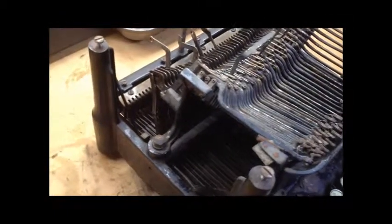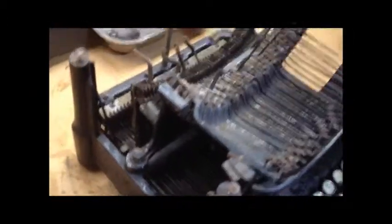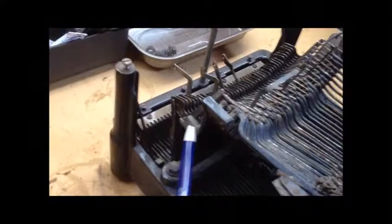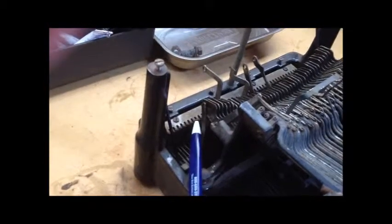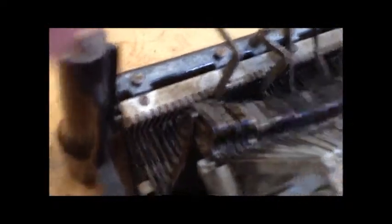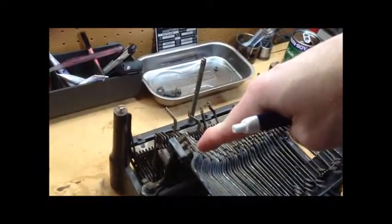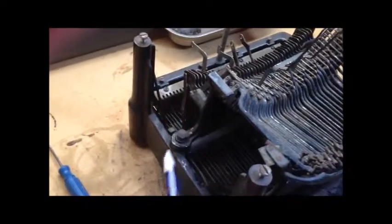That wasn't quite as difficult as you might imagine because, as you saw when it was all out, all of these type bars and that horseshoe-shaped bearing mounting surface, those all come out together. And so all these bell cranks that are mounted have to match up with these vertical extensions here by a pin and slot connection. So the trick I used was to oil every single one of the pins, and then I angled the mounting down to match it, fed it down straight, and then applied these two hold-down bolts here.